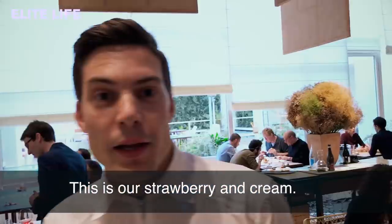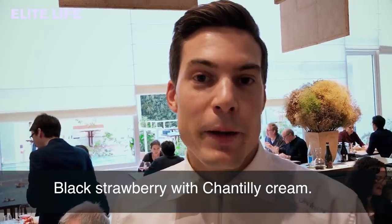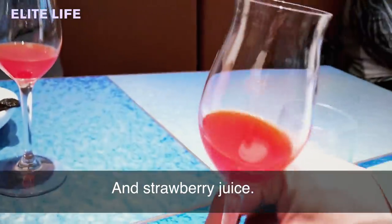These are our strawberries and cream. This is a black strawberry accompanied by a quiche chantilly and a juice of strawberries.